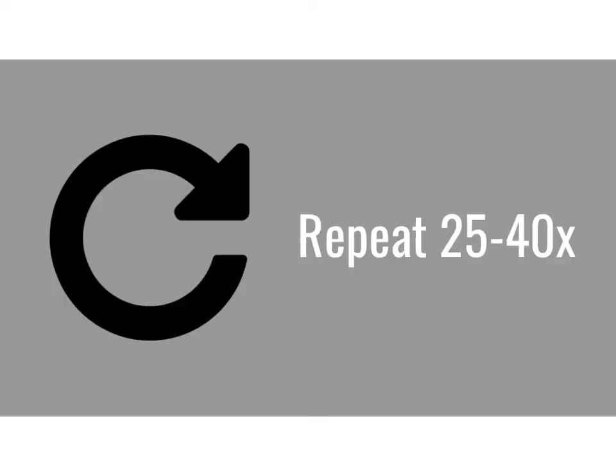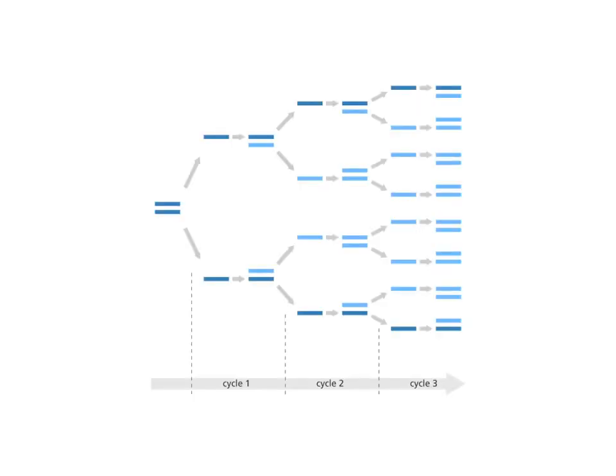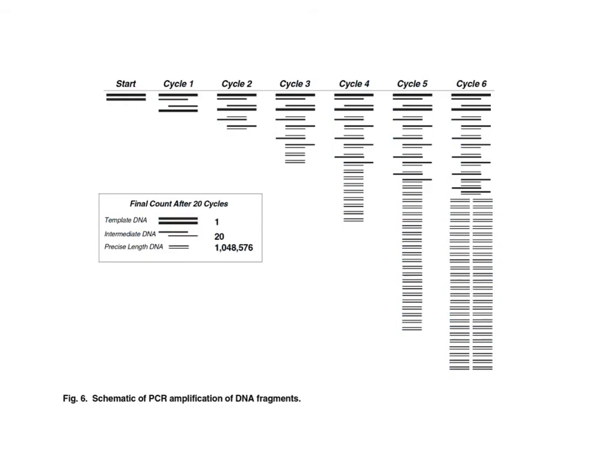PCR involves denaturation, annealing, and extension, repeated 25 to 40 times. The first cycle takes one piece of DNA and makes two copies. Through the second cycle, you make copies of each of those, going from two molecules to four. The third cycle doubles that to eight. You can see that repeated 25 to 40 times results in lots and lots of copies of DNA.